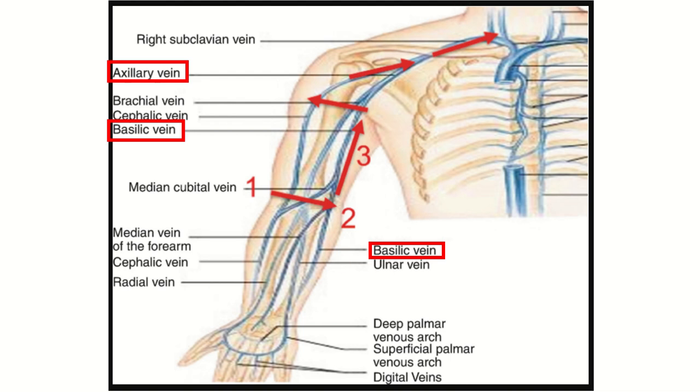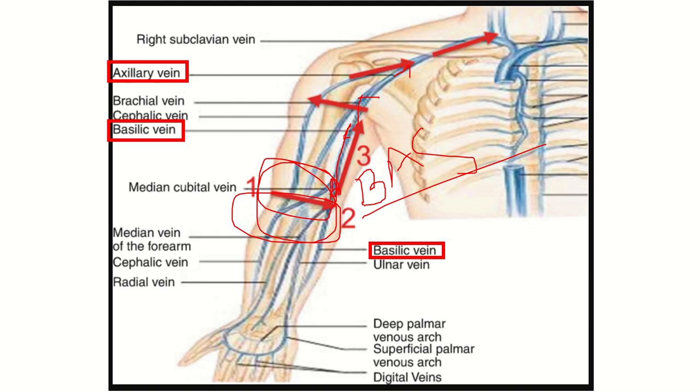So when a cannula is inserted in the elbow area into the basilic vein, the vein goes upward. It drains into the brachial vein, then into the axillary vein, then into the subclavian vein, and then the brachiocephalic vein. This is the normal route of venous drainage of the upper limb.